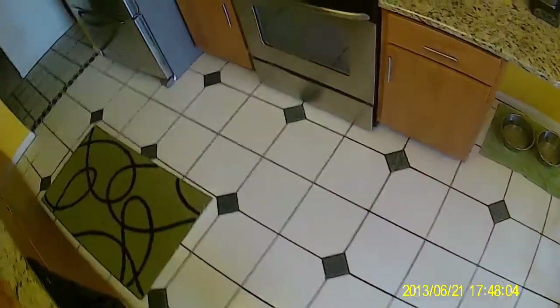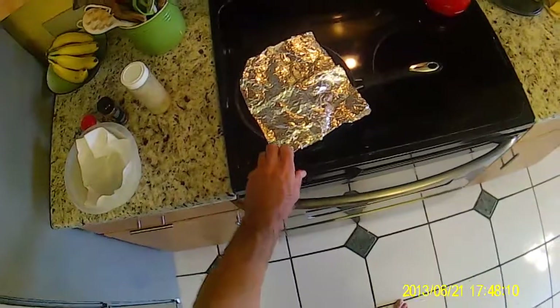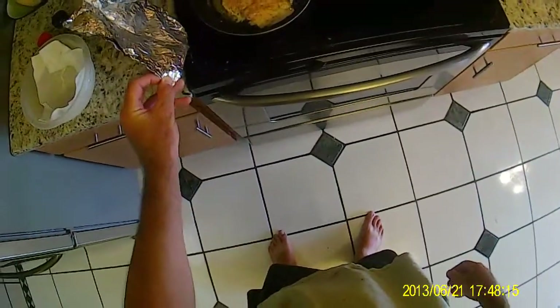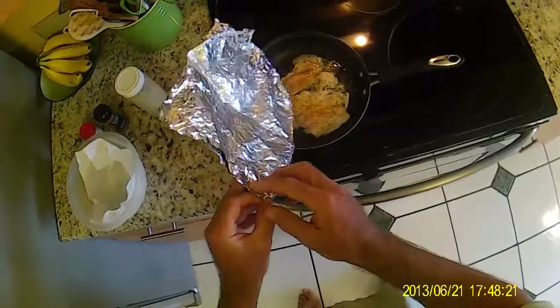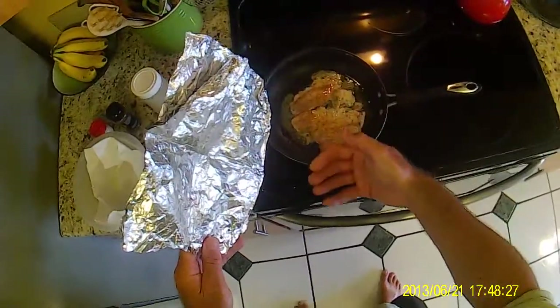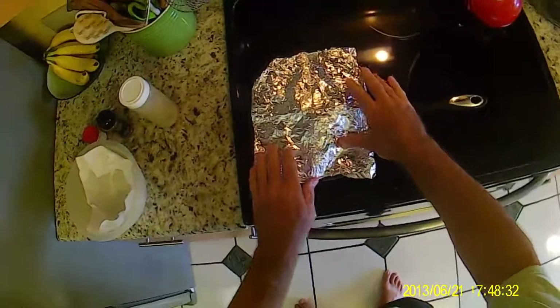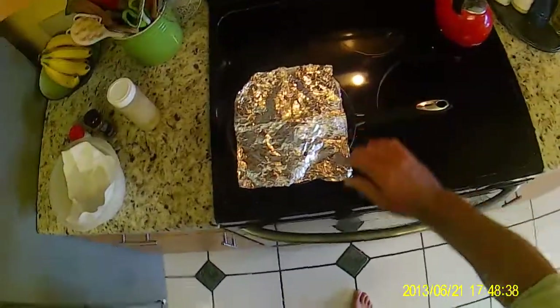Let's go check on our sea trout, see how it's doing. Boy, that smells good — that smells real good. Oh yeah, she's cooking good. You can see how the olive oil is mixing with the spices and everything's starting to blend, and you're getting this just vibrant aroma. But you want to make sure you have tinfoil on there — tinfoil is key, that brings it all together. We'll give it another 15 minutes or so and then we're gonna plate it up.